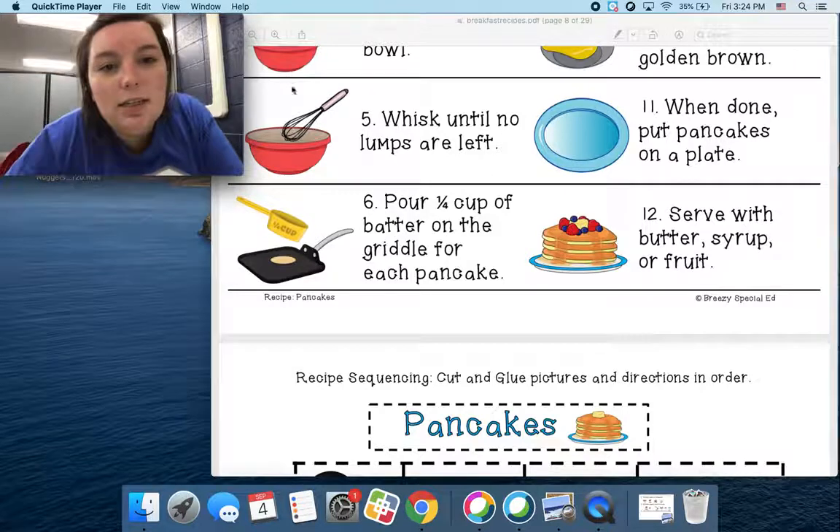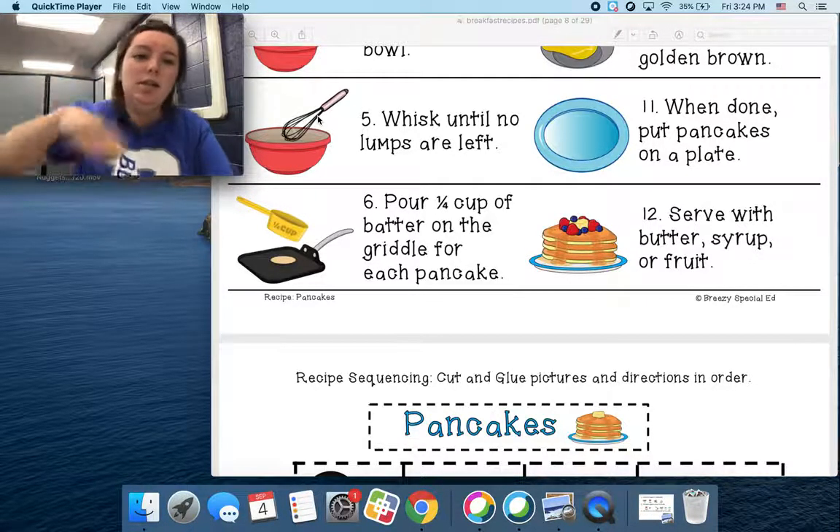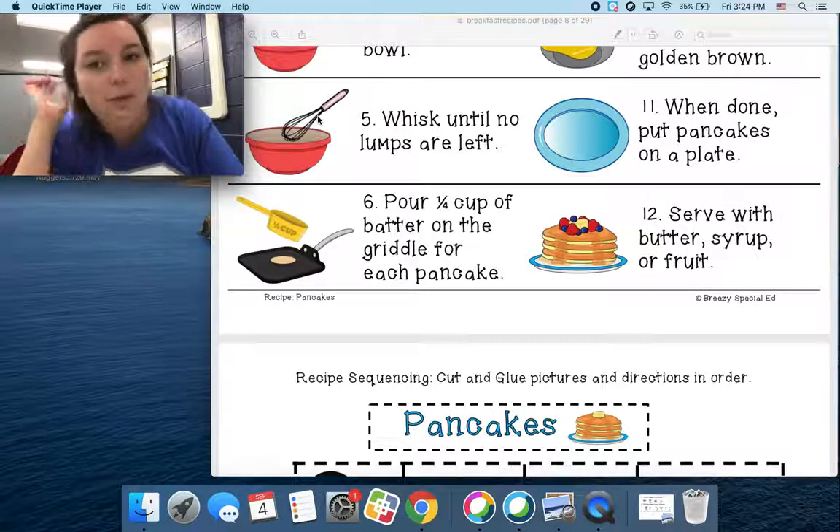You're going to whisk it. This tool right here that they're using is called a whisk. Can you say that? Whisk. That's a whisk. And you're going to whisk it really good until there's no lumps left.